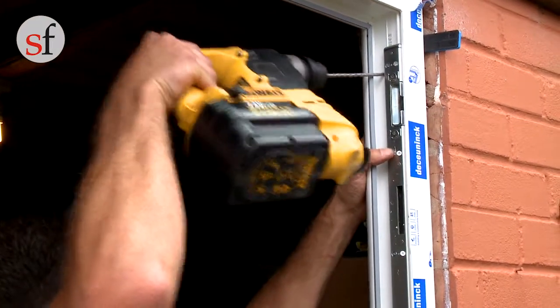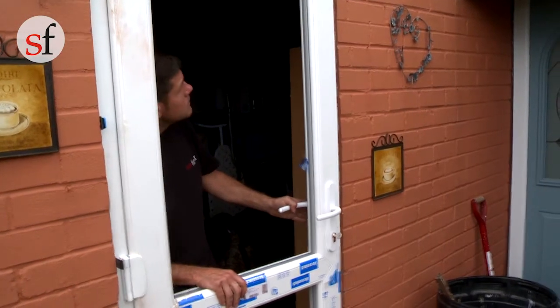Once these are all done, check the door's operation again, and providing that the door is fitted level and plumb, any minor adjustments can be made with toe and heeling.